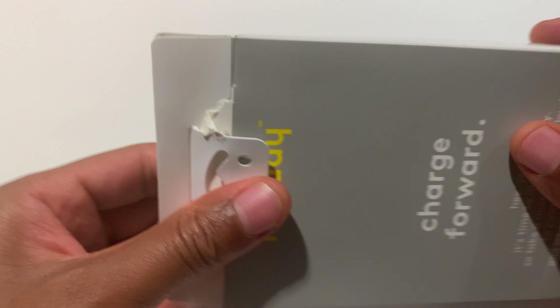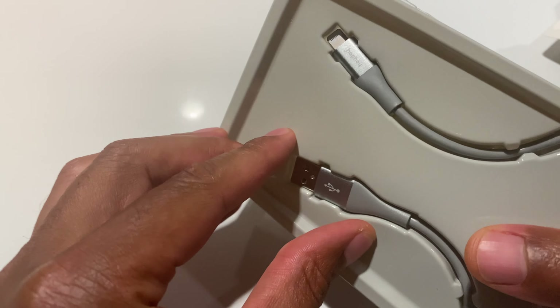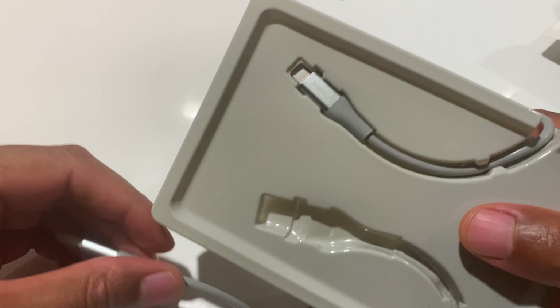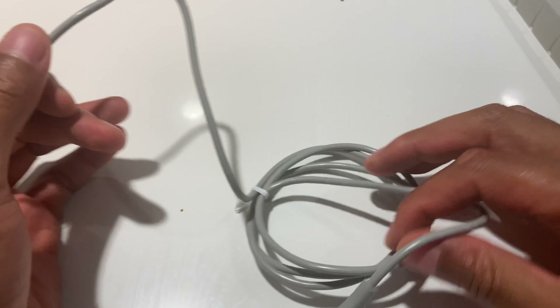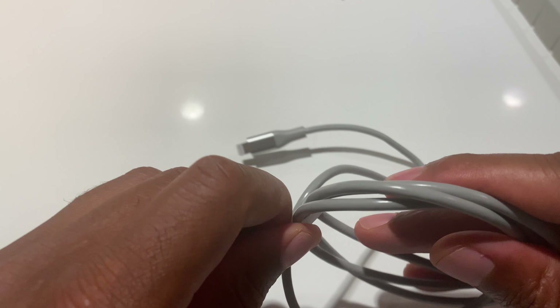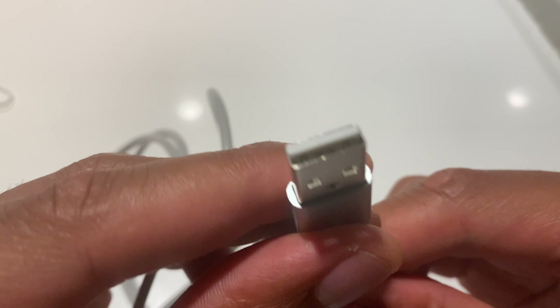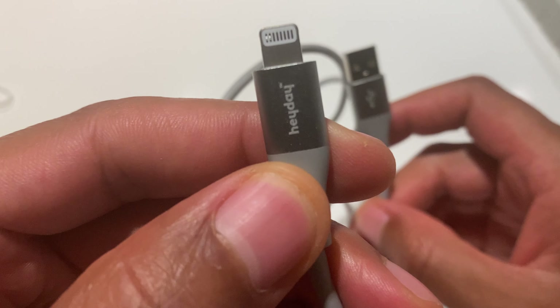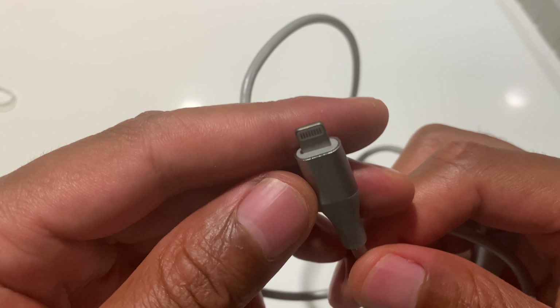Opening this up — it's the Heyday. Pulling it out, on the inside there's the cable. Taking a close-up look, this is the three-foot version, or the one-and-a-half meter version. You can see the USB cable right here and the end where you plug into the iPad or iPhone.